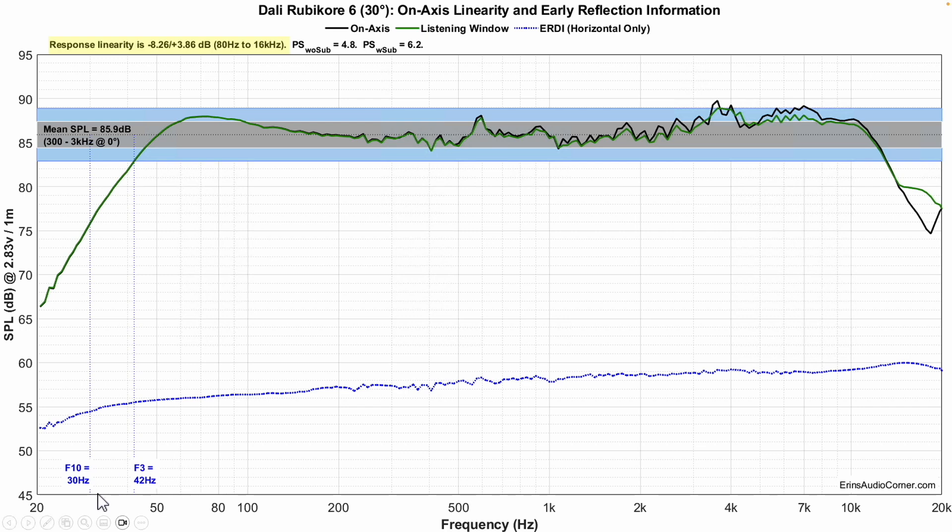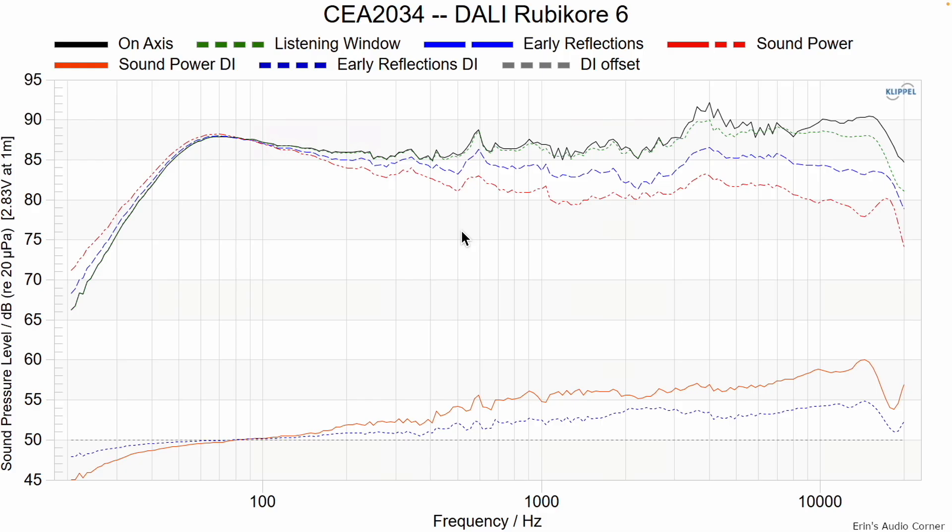The F3 is at 42 hertz. The F10 is at 30 hertz. Average sensitivity is around 86 decibels. Now we've got the CEA 2034 data set. The on-axis response shows a scoop through the mid-range compared to the high frequency response, where there's a peak of about four to five decibels at around 4k, then it kind of flattens out but still sits about plus two to three decibels compared to the average mid-range.